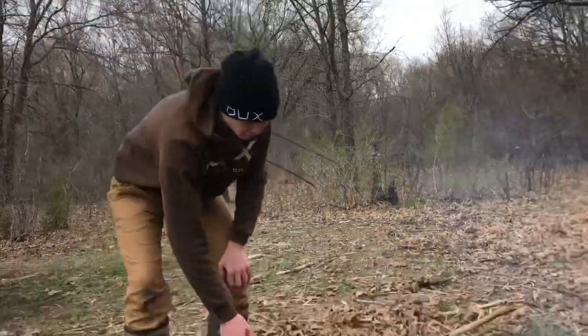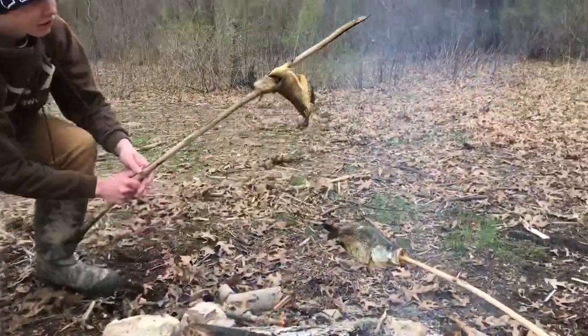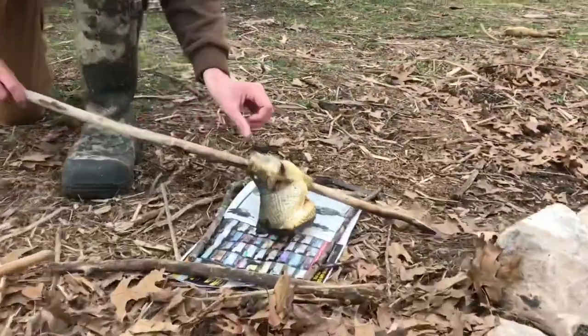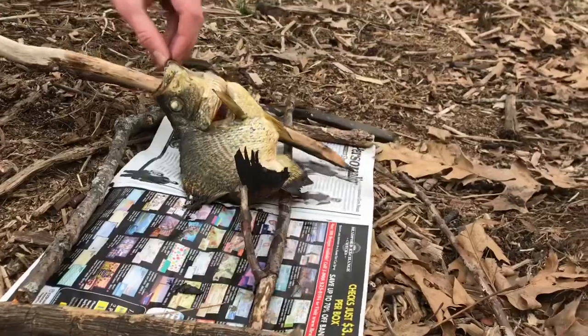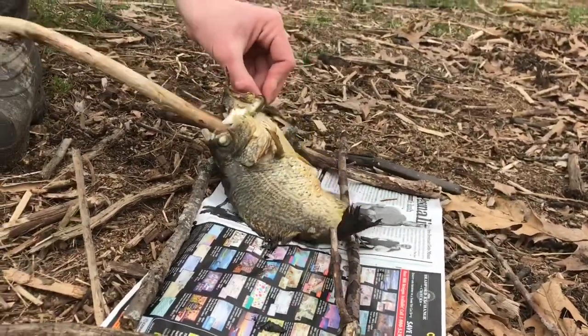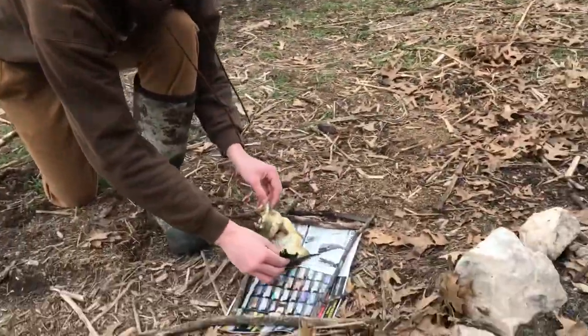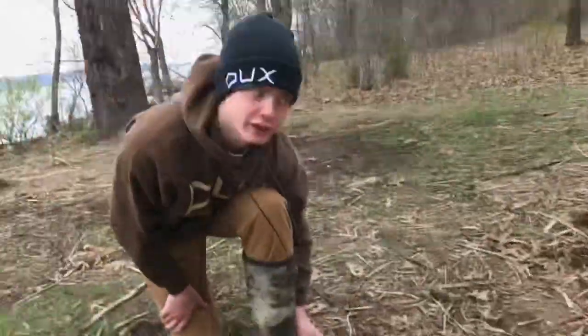We're gonna pull this guy off here — doesn't look too pretty but should taste good. We'll set him on our little makeshift plate here. Yeah, I'd say it's done. We're gonna let this guy cool down for a little bit and tell you how he tastes.